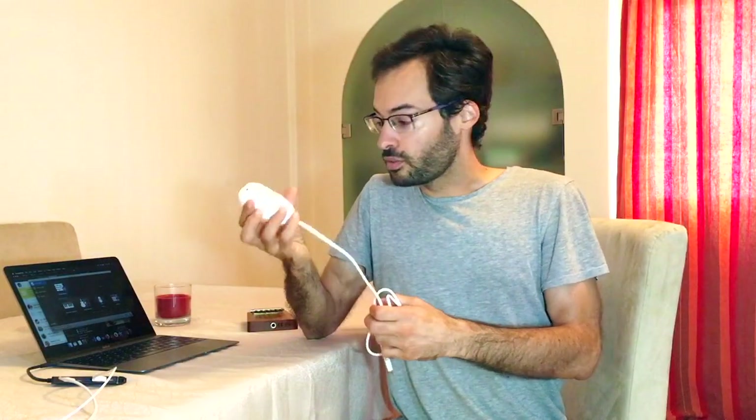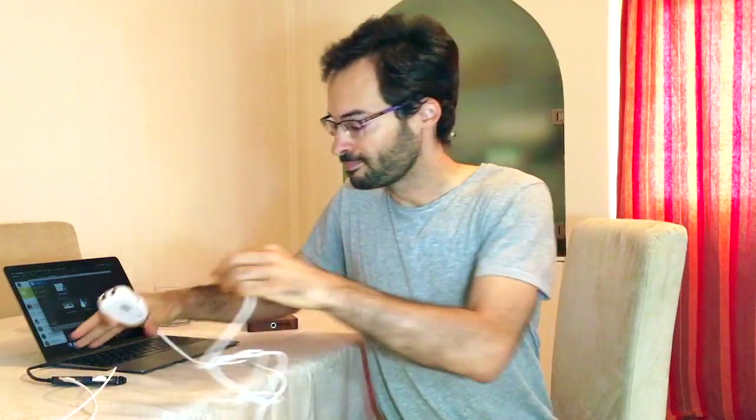To do that you need an audio interface. There are plenty of options on the market — some big boxes with lots of controllers — but you probably just need a very simple one just to connect the kalimba to the computer. I have this very simple one with jack ports and it connects through USB.